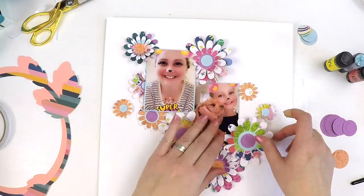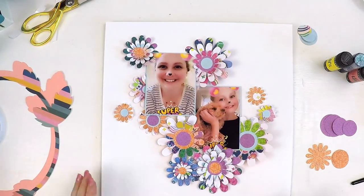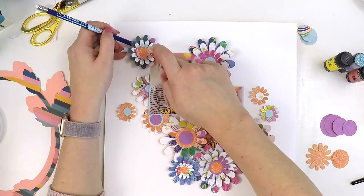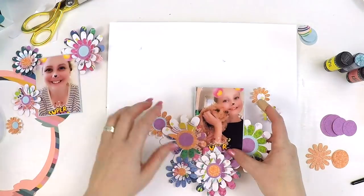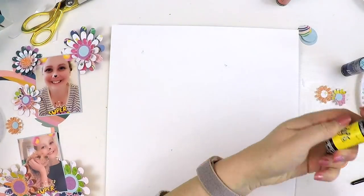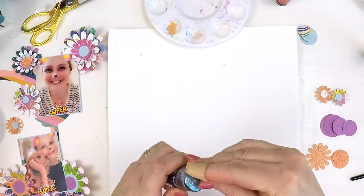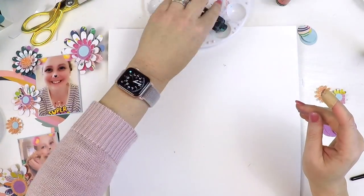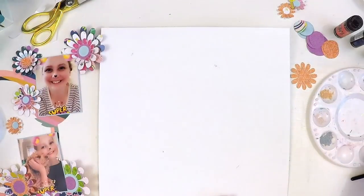I wanted to make a really happy, flowery, crazy layout with all these daisies jumping off the page. I cut out two lots of the daisies, then cut out the little center circle pieces and offset them to create a double layer in the center. It just adds an extra bit of interest and makes those daisies more of a feature. I just use a Silhouette and it's really easy.